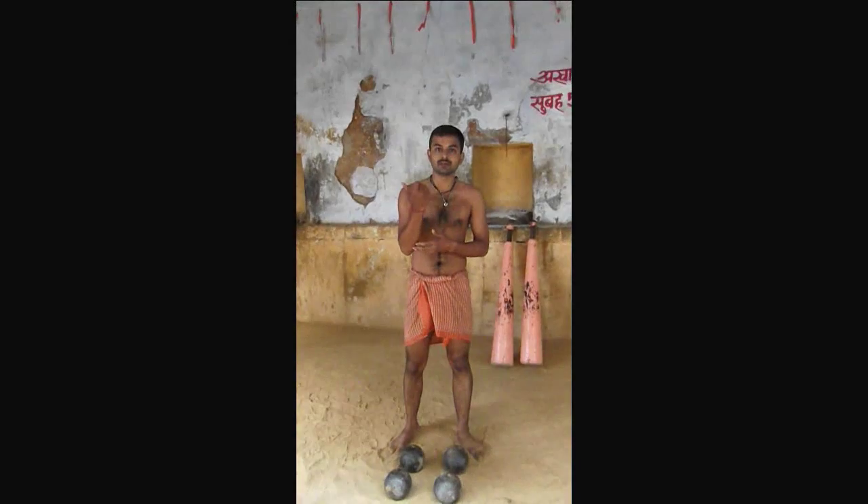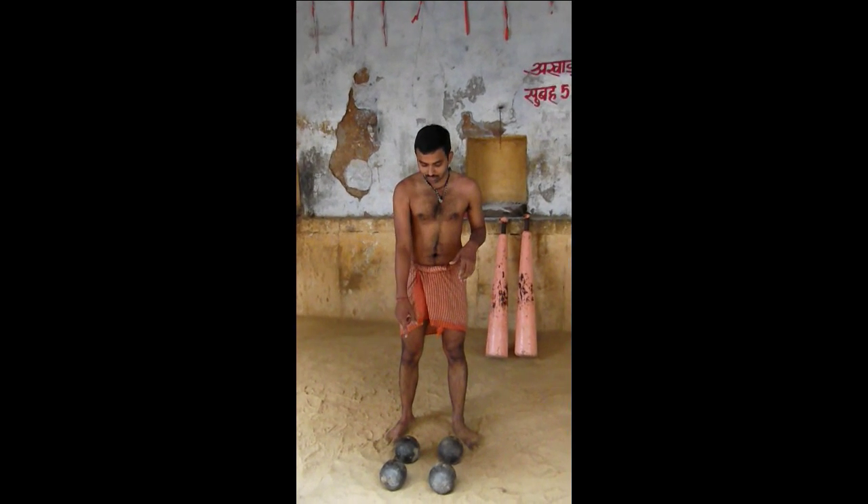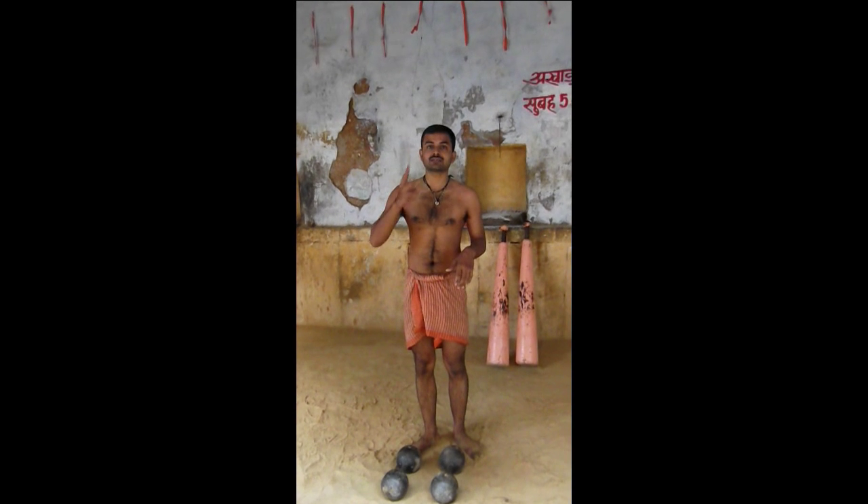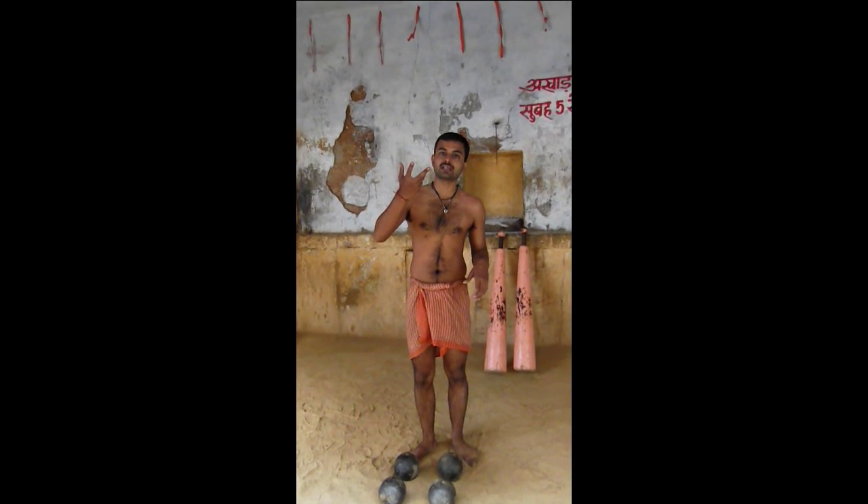You are going to use biceps — round biceps — and we are going to use a dumbbell. This is going to be three types, and I am going to show all three types of it.